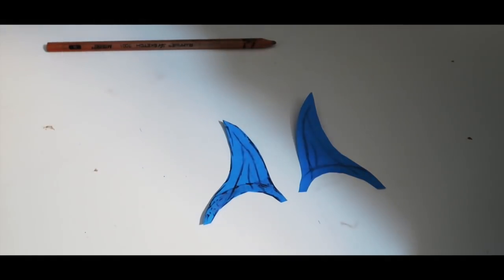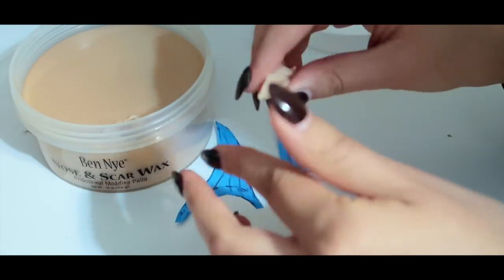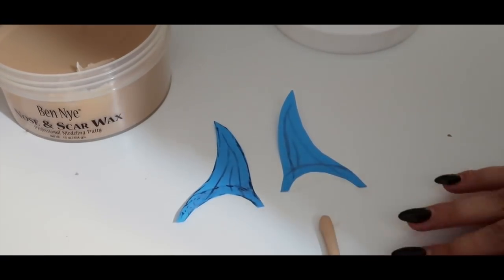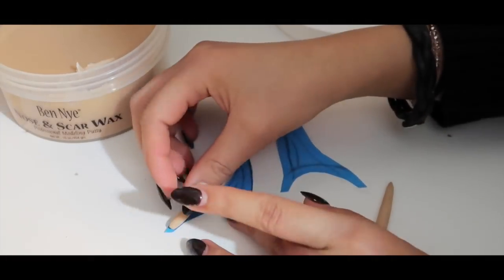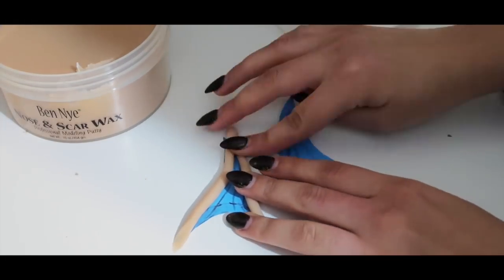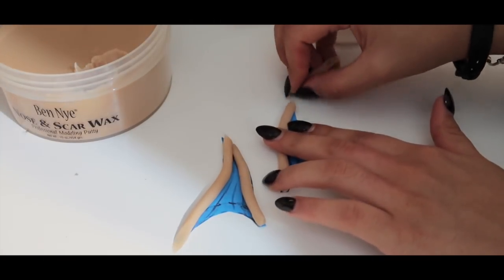Now that the templates are ready, I'm taking some midnight nose and scar wax with a tongue depressor to scoop it out, and I'm going to warm it up with my hands as I roll it into a stick or a noodle — long enough to outline the shape of the sketched-out ears. It's best to have a couple of noodles already prepared so you can make this process easier and faster and get right into sculpting.